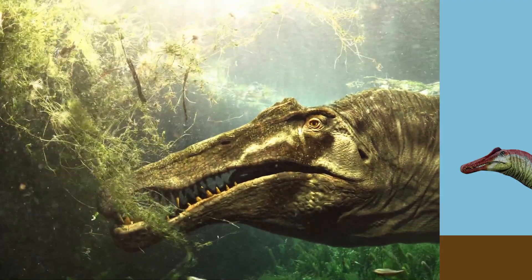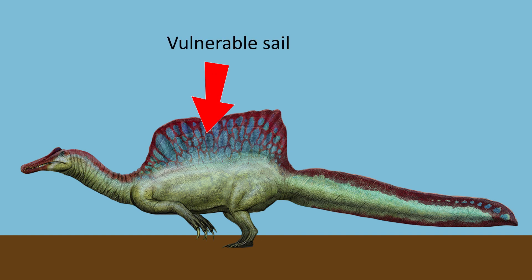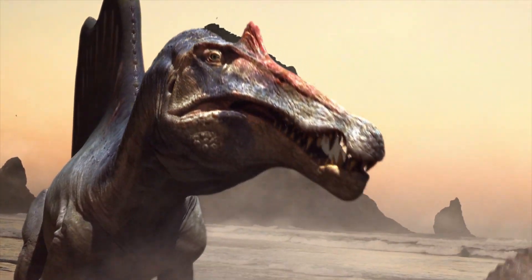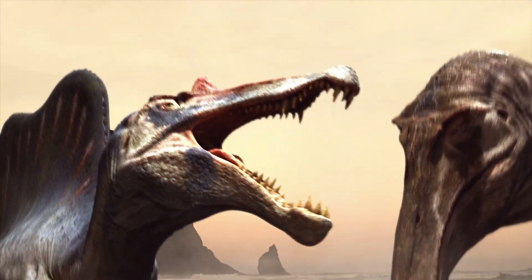Not only that, but the Spinosaurus's short back legs meant it was well-suited to water and certainly not made for long land excursions or anything involving agility. The Spinosaurus also had a major design flaw — its weakest point, its spine, was completely exposed. Although the Spinosaurus's sail may have helped scare away potential threats by making it appear bigger, one bad move and it could be paralysed by its attacker.